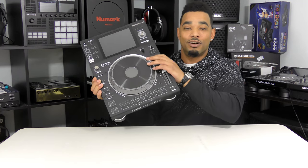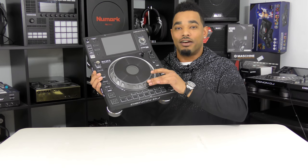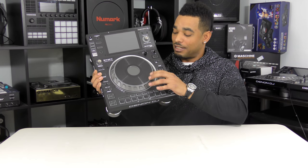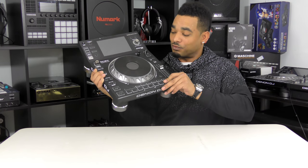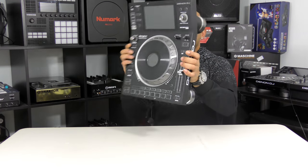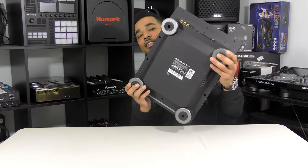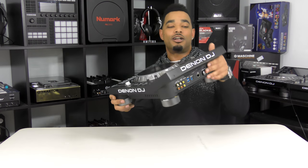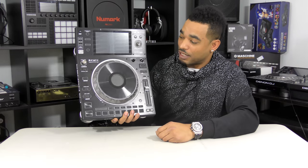The jog wheel is a mixture of metal and plastic — the ring area is plastic while the top is aluminum. Everything feels really secure, rugged, and built to last. There are also big recessed feet on the back. Overall, this is built like it's meant for club abuse and mobile DJ abuse as well.